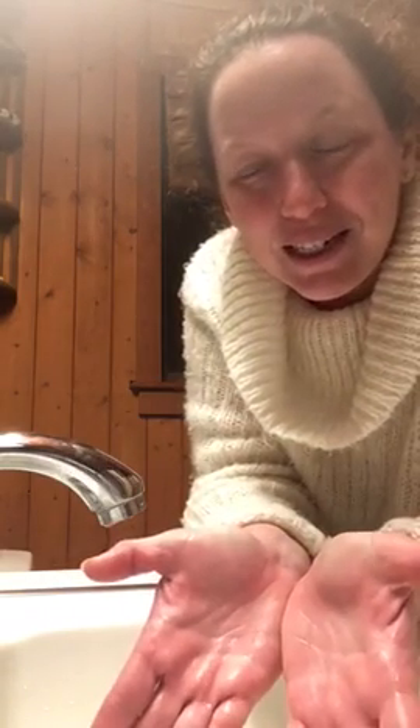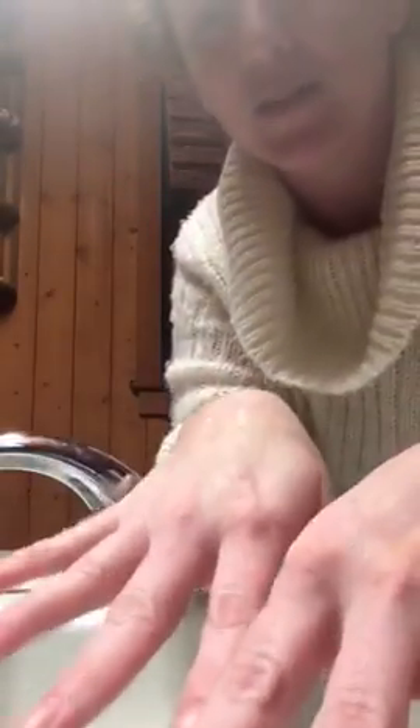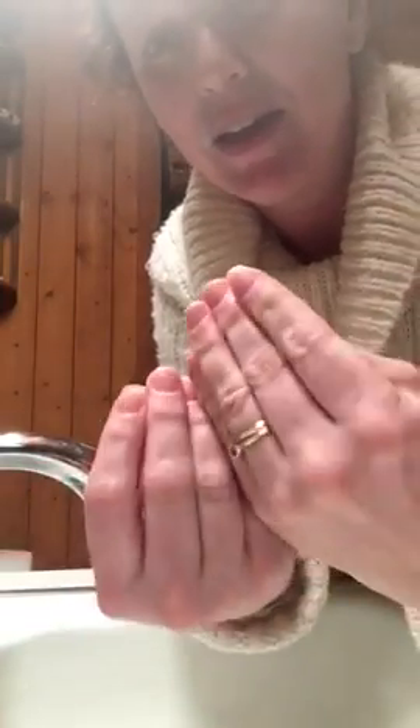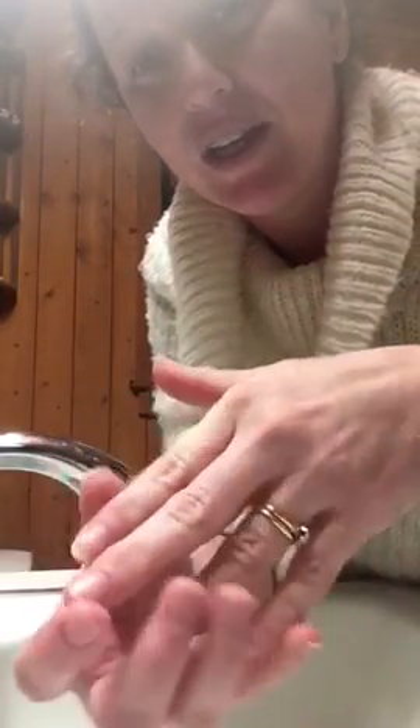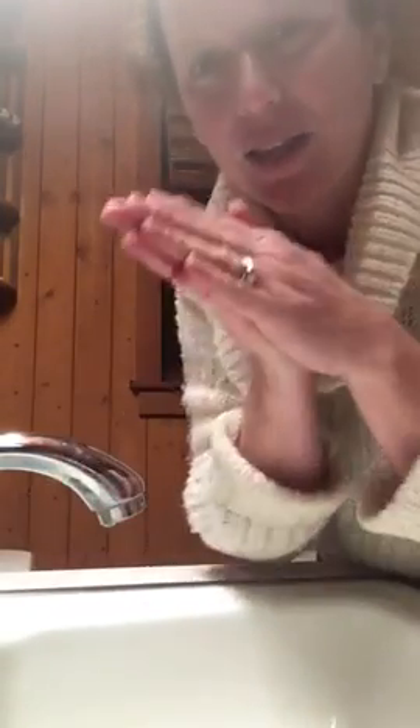I'm absolutely loving that everyone's using it and enjoying it. The greatest part is that it doesn't have any harsh chemicals in it. My hands actually feel so soft after using it — you can see they're soft, not irritated, not dry. And like I said, we've been washing hands more than typically.